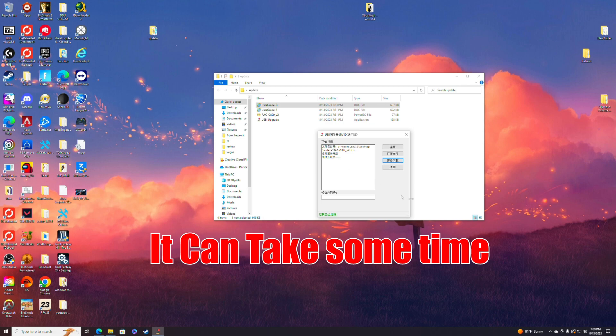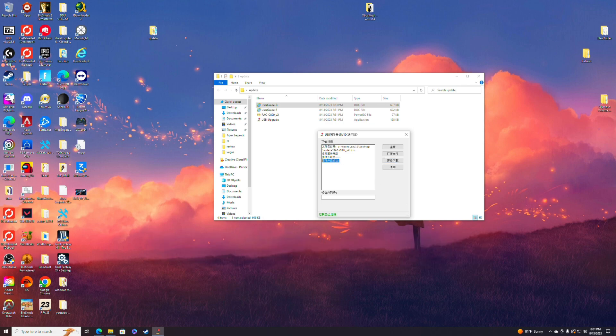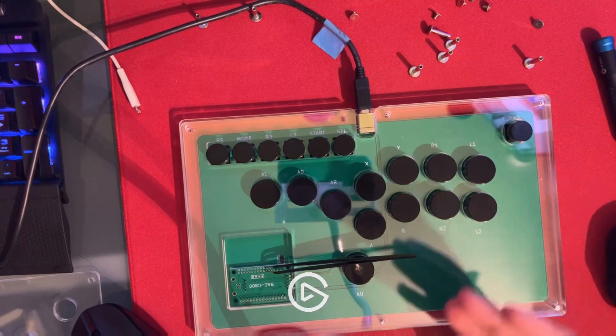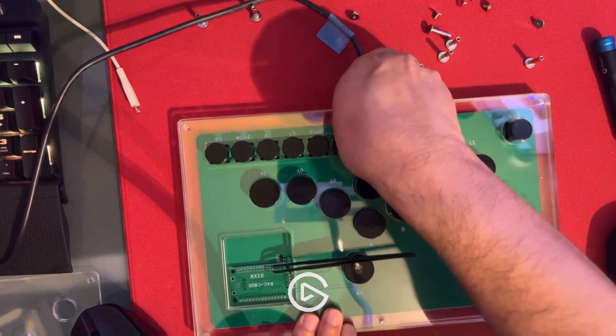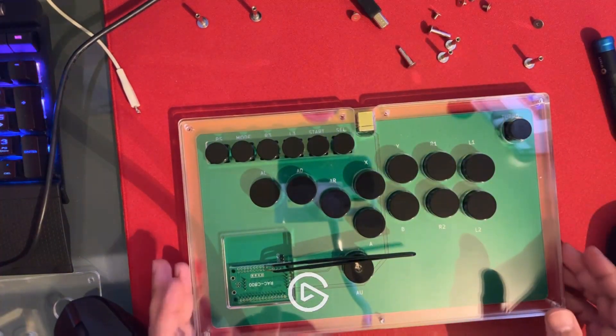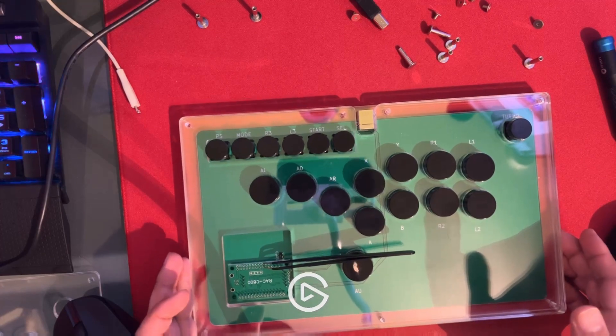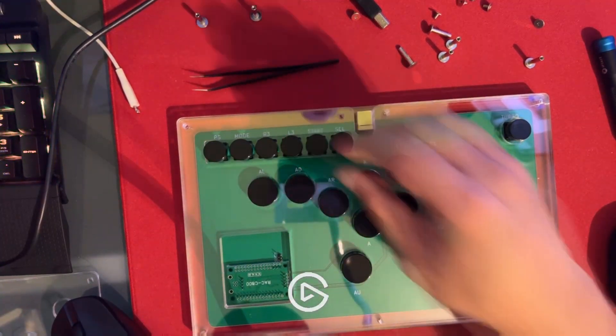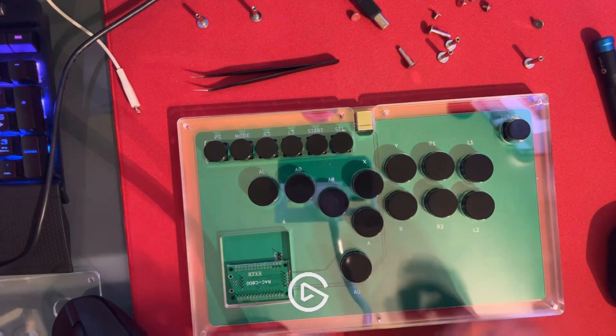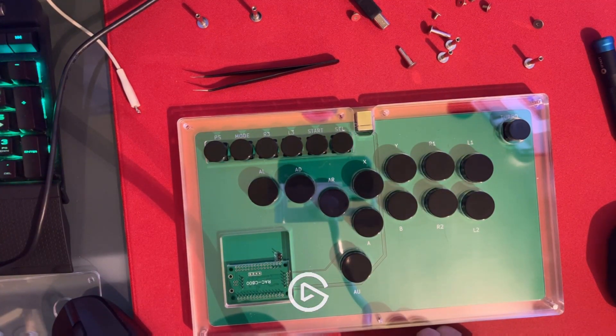It's going to do its thing and work. Once it's done, you should see a message down below — the one with the dots. You can press the button at the bottom to close it out, and that's it — you're done, you are updated. Unplug it, go into Street Fighter and test it out. You'll notice that holding left and right at the same time gives you neutral, and up and down also gives you neutral. Take the tweezers out, put it back together, and you guys are done. Any questions, leave them in the comments — I'll do my best to answer them. Have a good one.